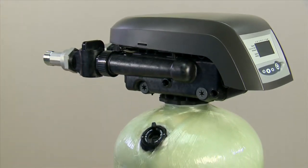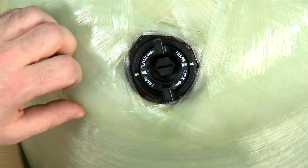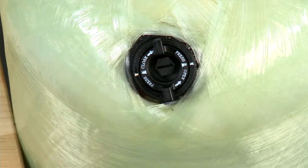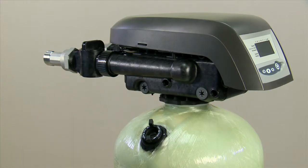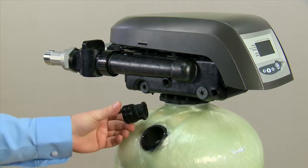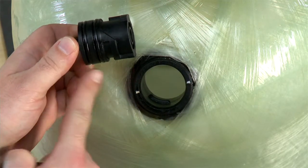Once the system has been depressurized, we then need to remove the cap from the dome hole system. This can be done with a slotted screwdriver, finger and thumb knobs on the outside, or a 9/16ths nut and ratchet assembly. Once loosened, pull straight out and check to make sure that there is no damage to the O-rings.